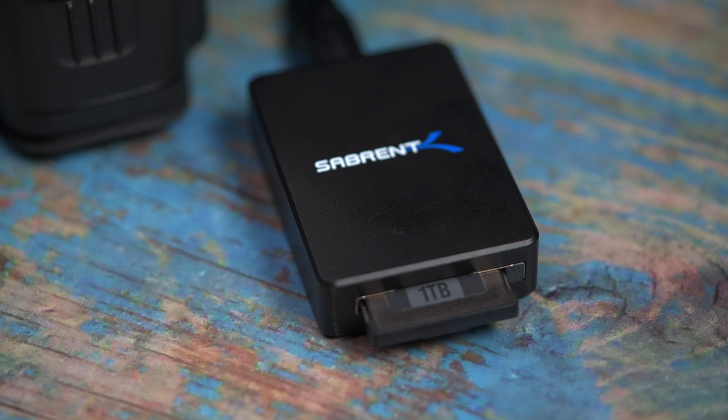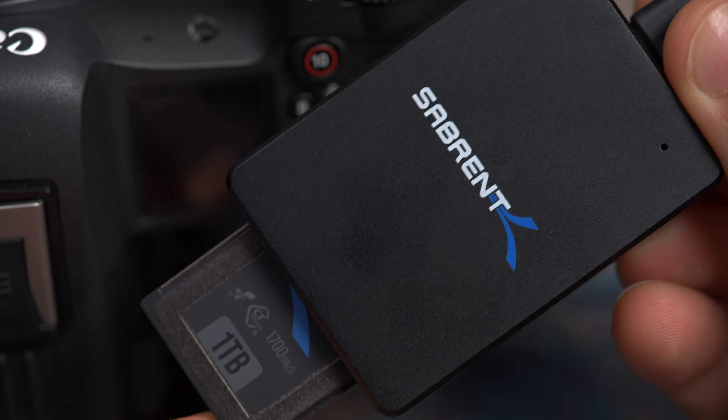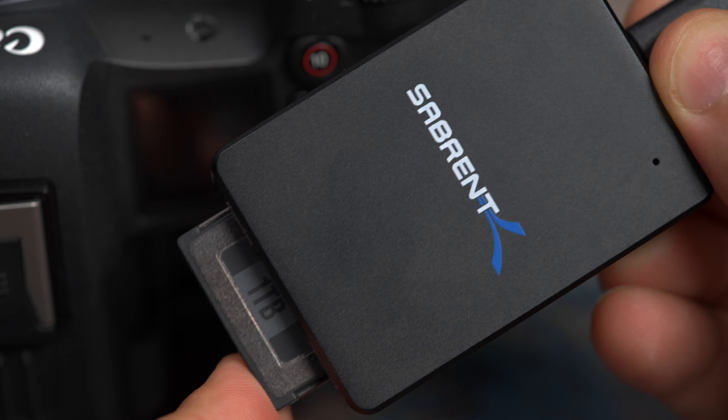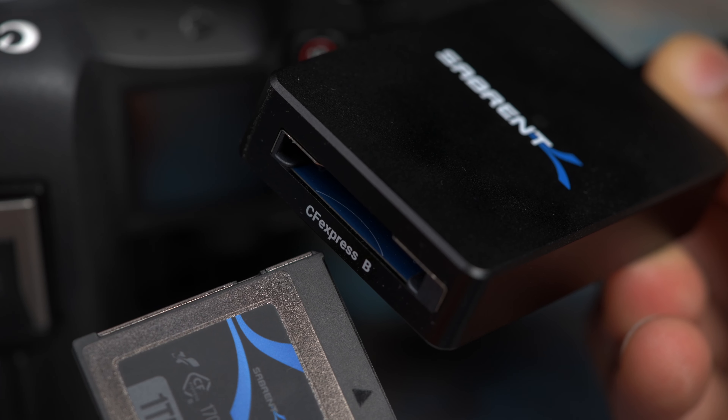This also leads me on to transferring files. CFexpress cards are faster than SD cards — comparing our CFexpress card to our V90 SD card, both are very fast, but the CFexpress card can transfer files two to three times faster, and that is something you should consider when choosing your card for your professional workflow.